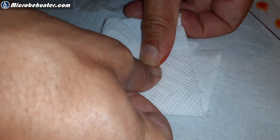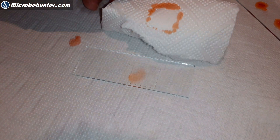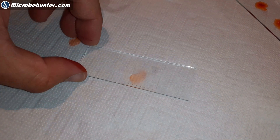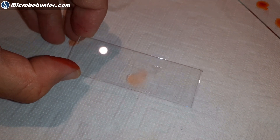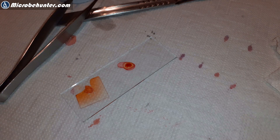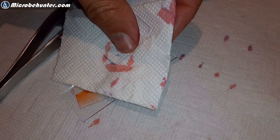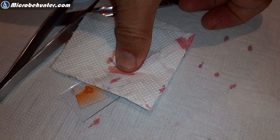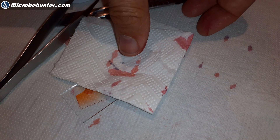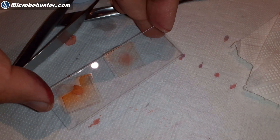You have to press down vertically — no horizontal movement. Shear forces are not good. Just press down vertically and what you get is a thin, one-cell-layer-thick film of cells. So let's try this again: you place it on top, put a tissue paper over it which absorbs the excess stain, then press vertically down, and then you have a thin layer that you can put directly under the microscope.